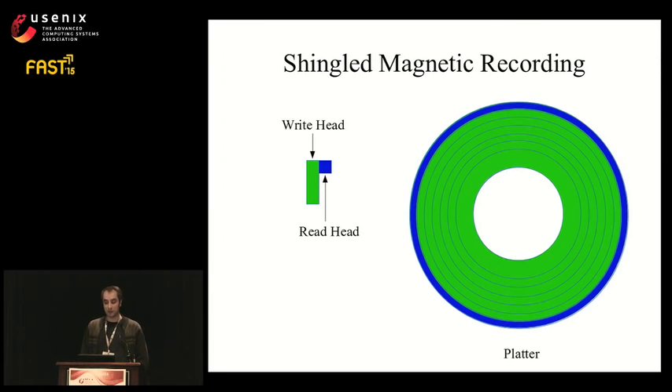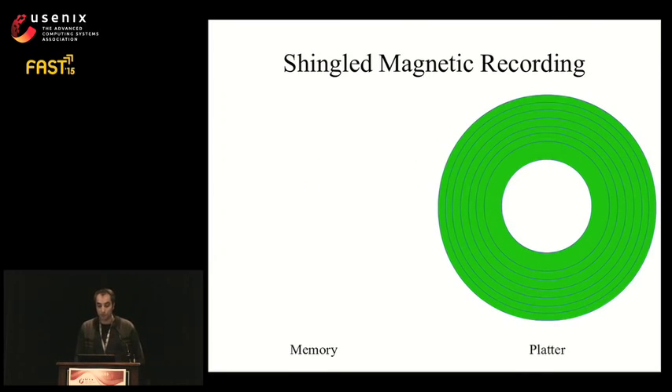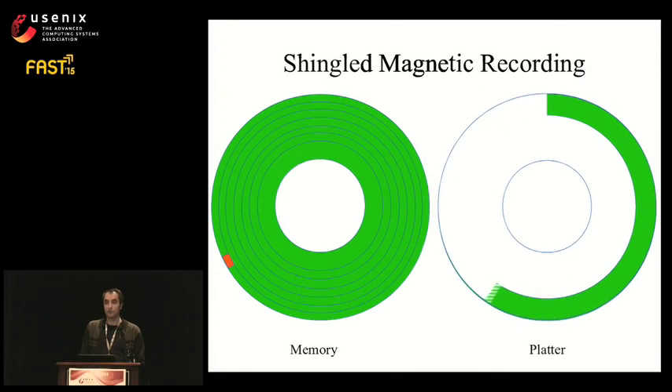But this increased capacity comes with a disadvantage. If we want to modify a block and overwrite it, we end up corrupting blocks in the tracks below, because we are writing at a wider width than the track. If we try to fix the corrupted block, we corrupt blocks in tracks further below. This cascade continues until we reach the last track at the inner diameter. In short, to write a random block, we need to perform a large read-modify-write operation: read all affected tracks into memory, update the block, then sequentially write back all those tracks.